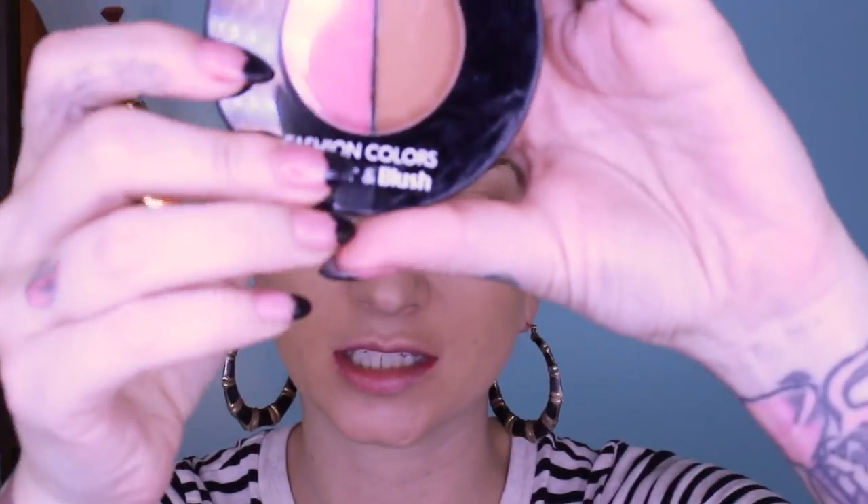This is a two-in-one blush and bronzer. I'm just gonna do a little bit of contour to see how this stuff is. I feel like I don't need much because my face is so orange right now. It's decent but pretty orange. Now I'm gonna do some blush — whoa, pigment! Holy crap, way too much pigment. I went in hot thinking cheap blush usually doesn't have much pigment. It's not very blendable though. I give this little duo a C.